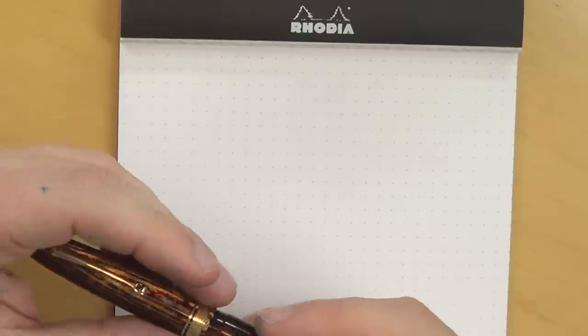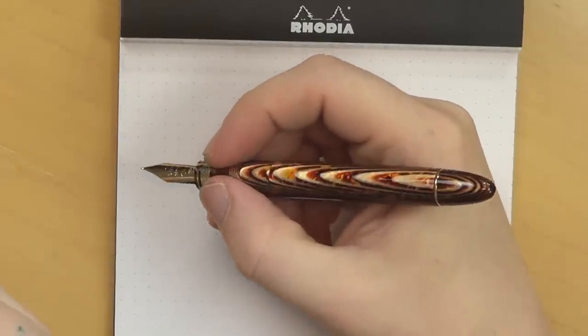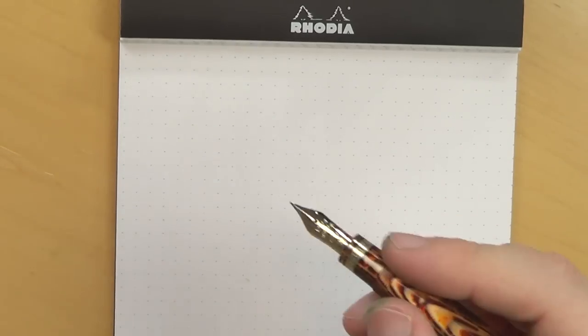Let's go over the stats. The pen is 149 millimeters in length, which is a fairly long pen. It is 132 millimeters when uncapped, so it's very easy to write without posting it. With this material being as beautiful as it is, I would be really hesitant to post this pen. The pen can be posted and fits fairly securely, and it's light enough that it doesn't feel back heavy — it's a little unwieldy but really not bad. It's only 14 grams uncapped and 22 grams capped or posted, and that's with ink. This is a piston filler, so it holds a decent amount of ink.